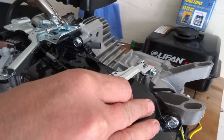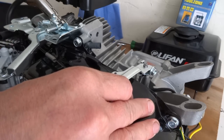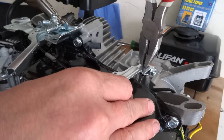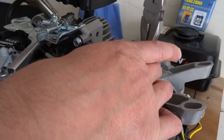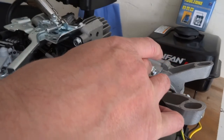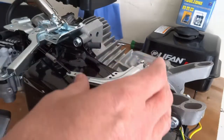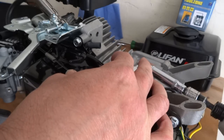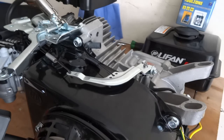Also making sure the throttle is more open. That is it.